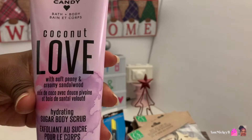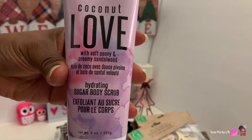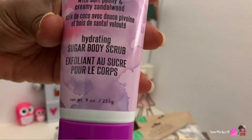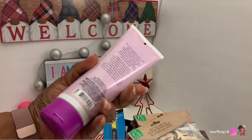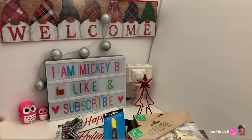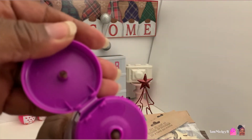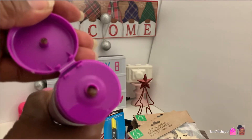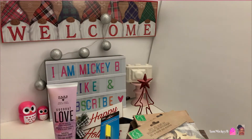I found this Hard Candy coconut love with soft peony and creamy sandalwood hydrating sugar scrub. This is a nine ounce bottle. It's pretty big, pretty heavy, has a good little weight to it. I haven't tried this yet. Let's see what it even looks like, if you can get a quick look at it. So it's definitely looking like a scrub. I look forward to trying that out and seeing how that fares on my skin.